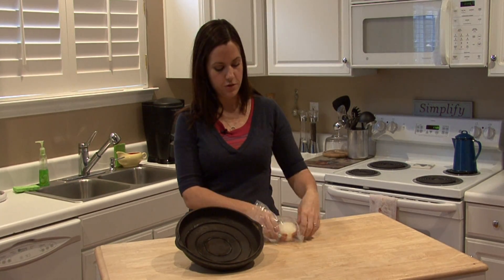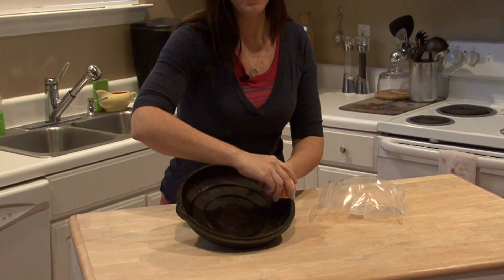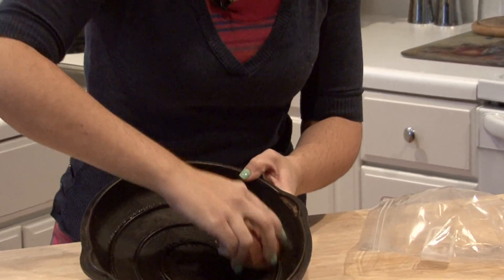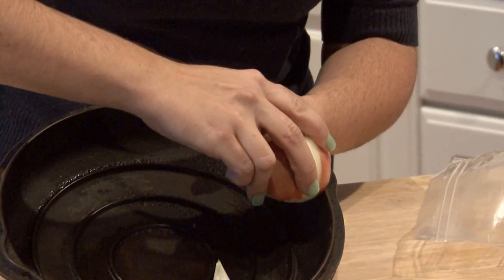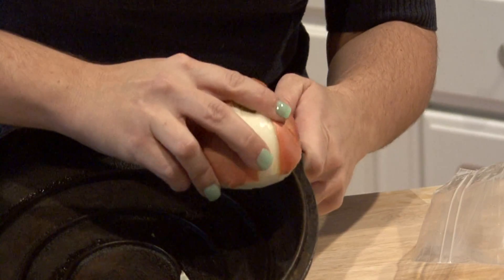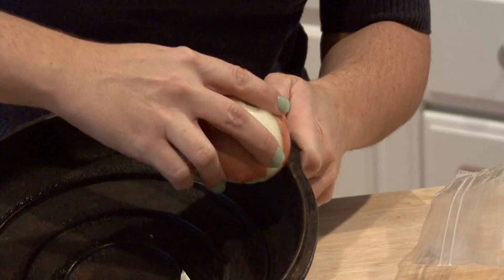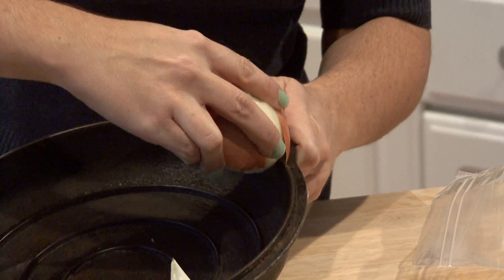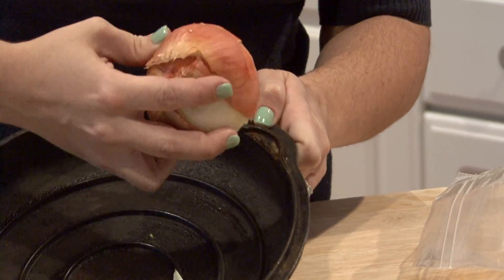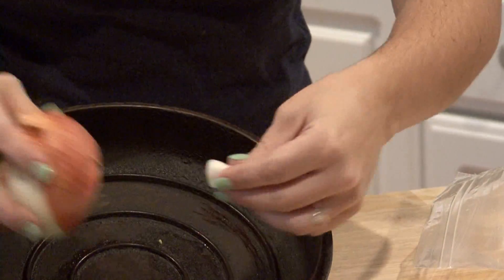I will demonstrate. You slice an onion open, you have to use the juicy part of the onion, the inside of the onion, and just rub it on any rust parts. There's a little bit on this handle right here. And if you just make sure to rub that onion really well on the rusty spots, almost use it as a scrubber itself. The rust will flake off, and maybe some of the onion too.